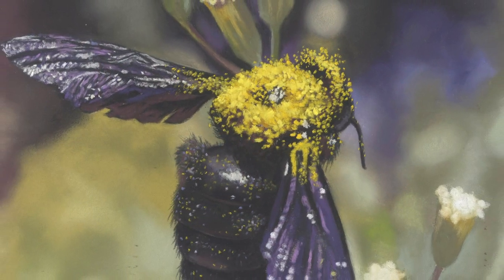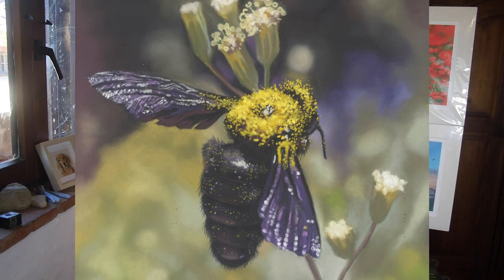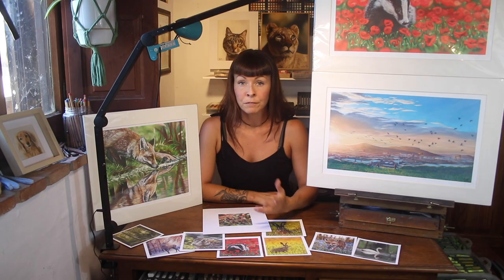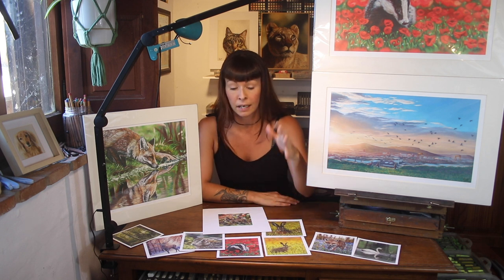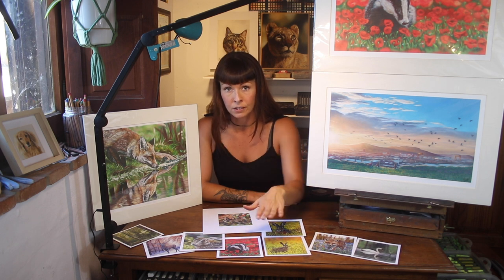Don't underestimate the importance of a high quality digital copy. Even when you're using a good scanner, your image might not look exactly how the original looks on screen. You might have to use some editing software to adjust the image further. Before I had my own scanner, I would visit a local print shop where they had scanners and I asked if I could handle my work — so if I could place it face down on the scanner.